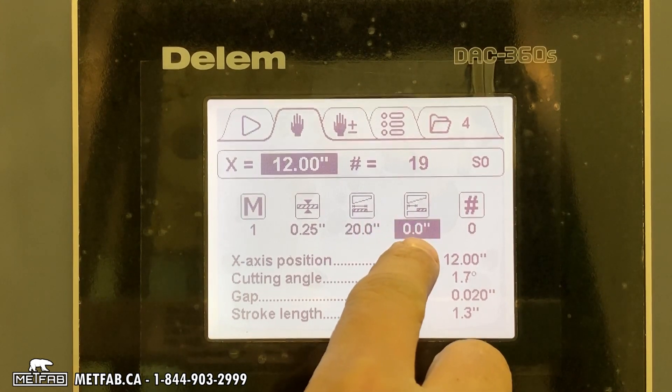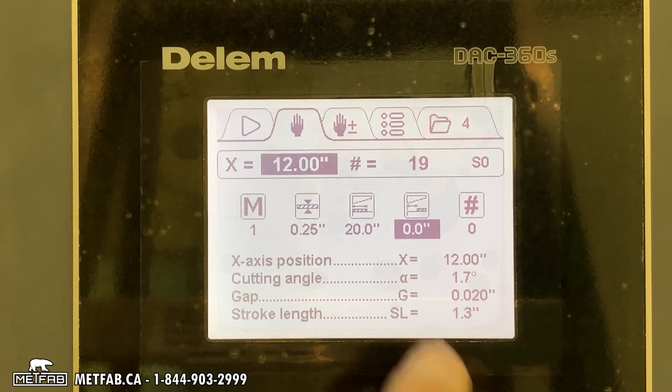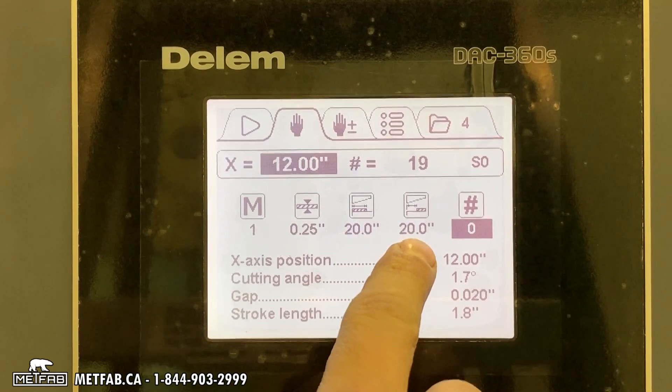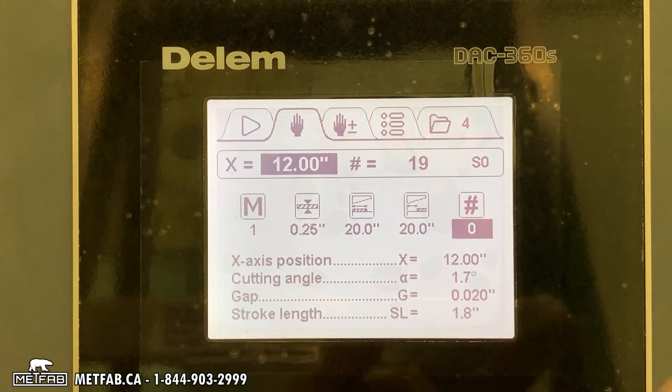This is an offset for your material. If you're not against your squaring arm, you can enter an offset. For example, if you put 20 inches of offset, the controller adds 20 plus 20, so it will cut a total length of 40 inches.